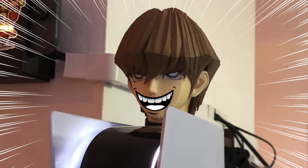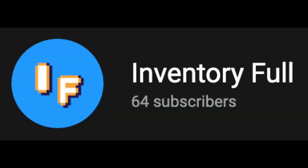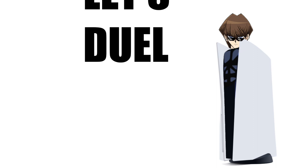We went viral! Apparently more than 10 million people have seen this — that's more than the population of Sweden. And now that we're famous and have millions of hardcore fans, we're going to show you how to turn your PS5 from this to this. Let's do it!